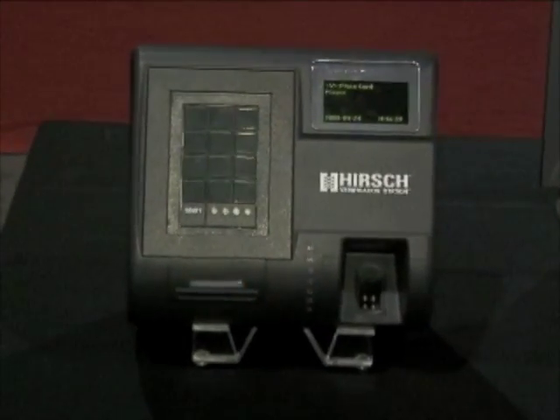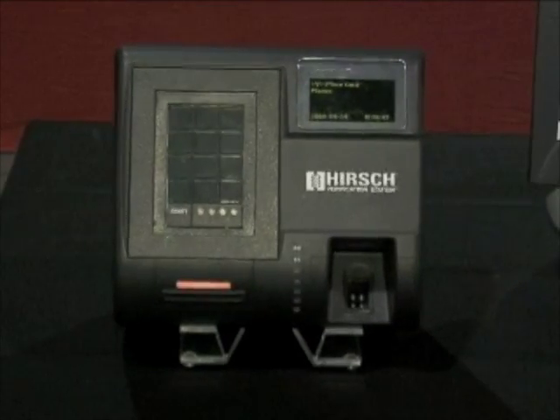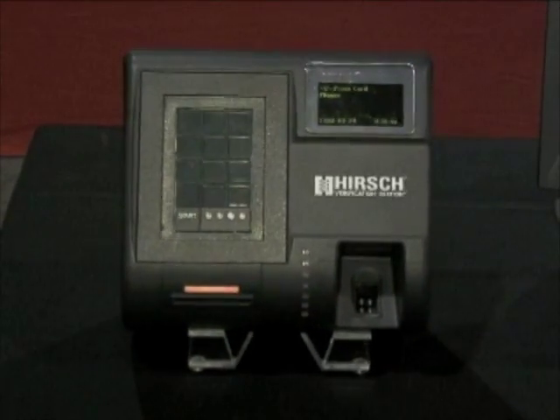Hershey Electronics has been a business for more than 25 years, specializing solely in security. This is the Verification Station. The model number begins with the letters R-U-U because the unit answers that question: R-U-U. This is the general purpose version.